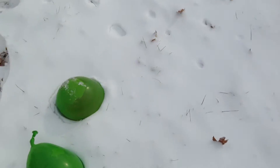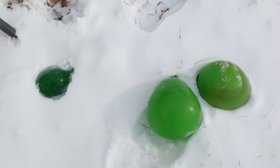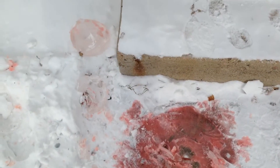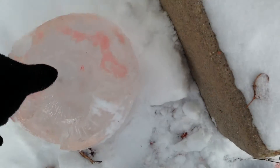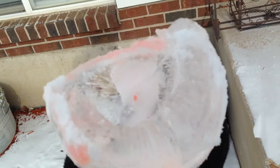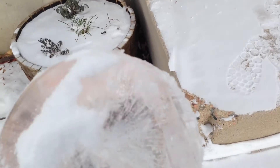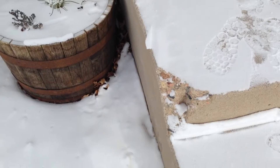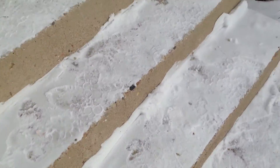Now the big ones here, these ones, didn't freeze all the way through. I found that out when I was opening one — I dropped it on accident and look, there's a hole in the middle. So it isn't frozen all the way through, but it's a pretty cool project. I really like it. I think if it was allowed to freeze all the way through it would be much better.